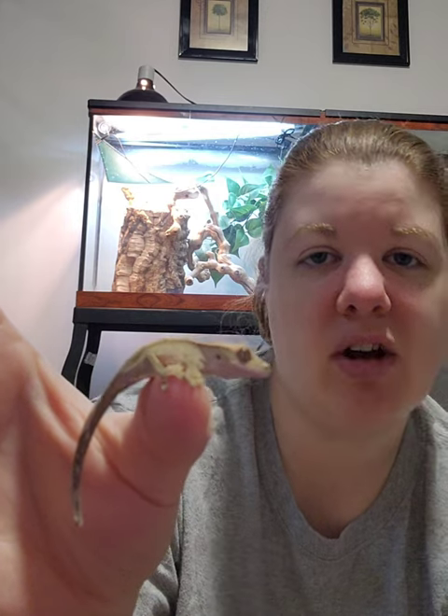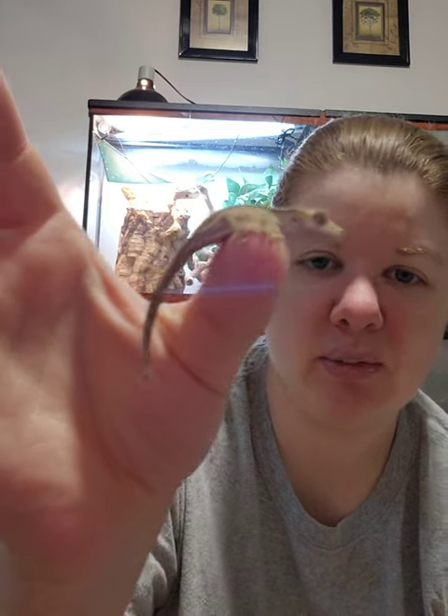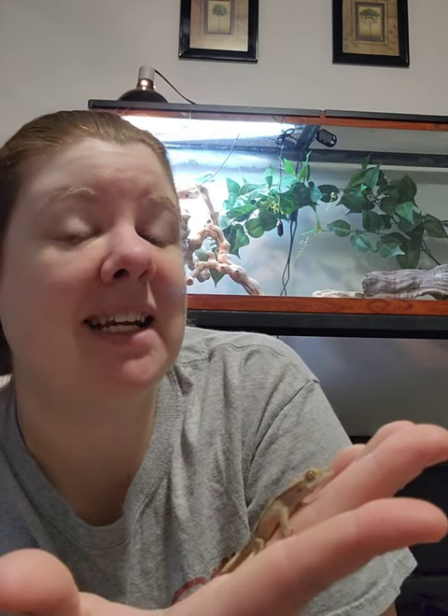I dab the food on the side of his mouth here — I don't put it anywhere close to the nostrils. If you do accidentally get it down the nostril, don't freak out, they'll lick it off on their own, but try to aim for not getting it on their nose. As you can see he's very well behaved. I don't ever handle him except for getting him out to eat.